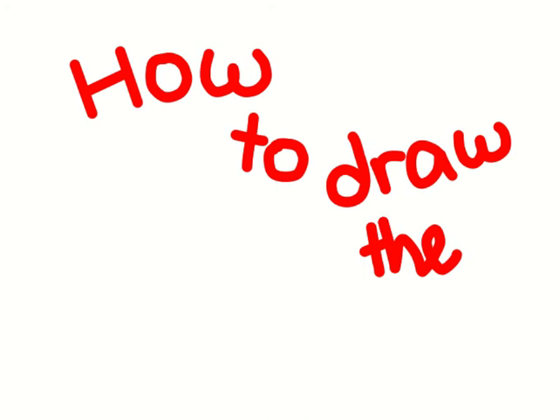Hey guys! Today I'll be showing you how to draw the S, also called the Cool S, the Superman S, or the Graffiti S. Let's get started.